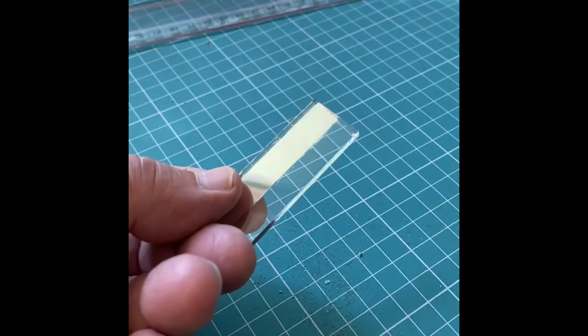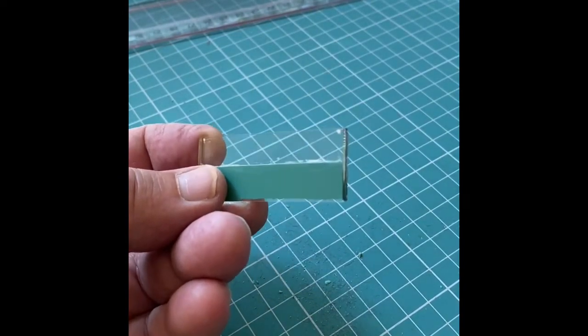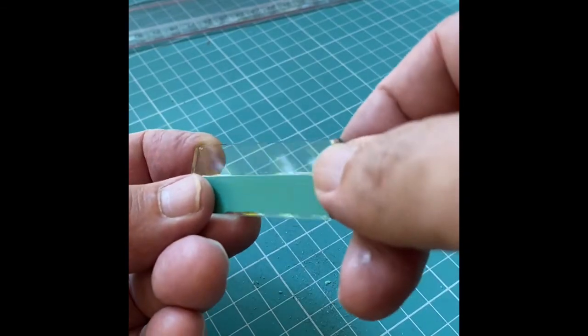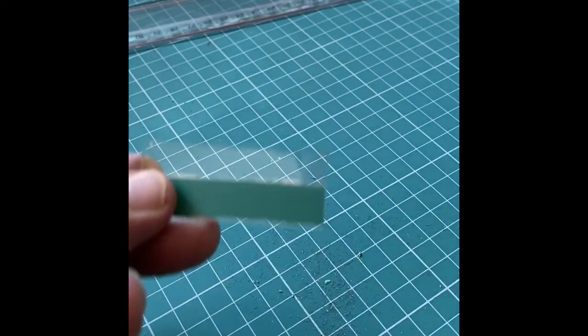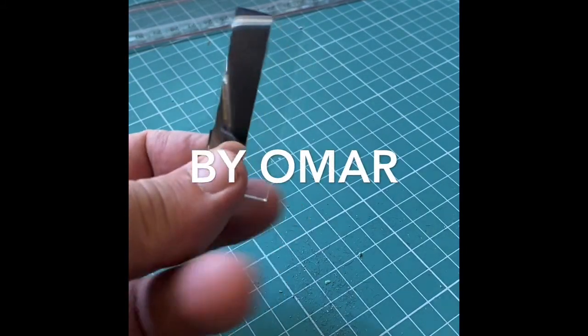Now this is the finished mirror. All the epoxy and the silver are gone. You can see the reflection.